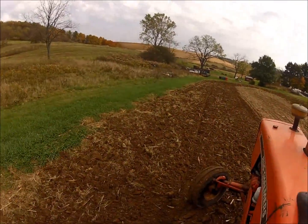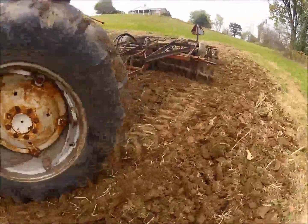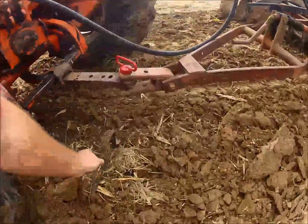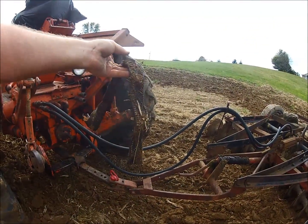We saw something come up out of the dirt. I don't know what the heck it is. Old dog collar. How about that? Or a belt or something?